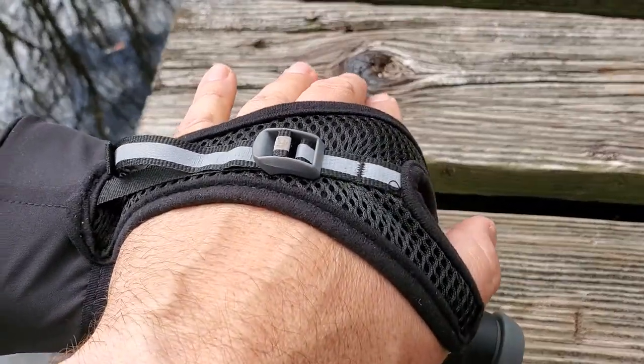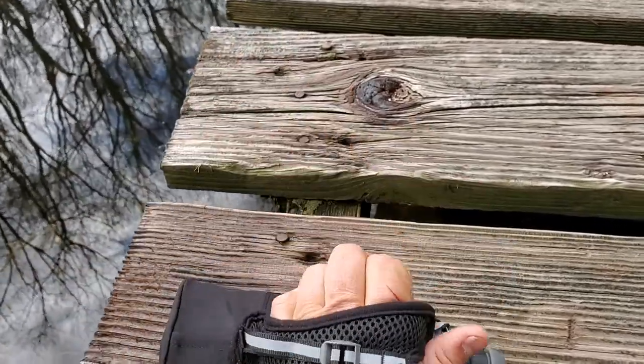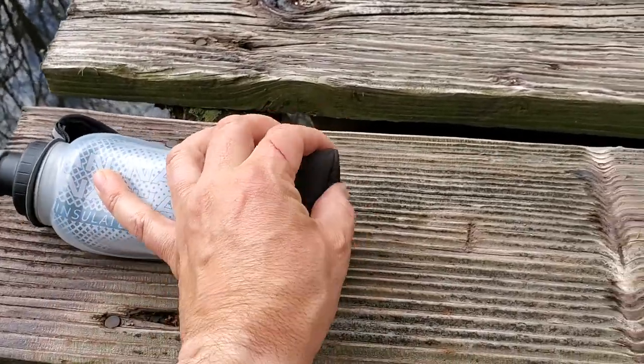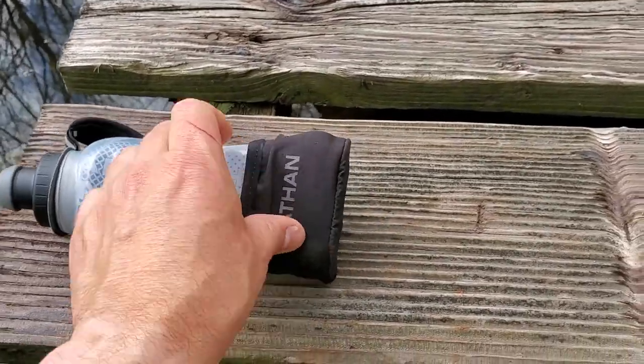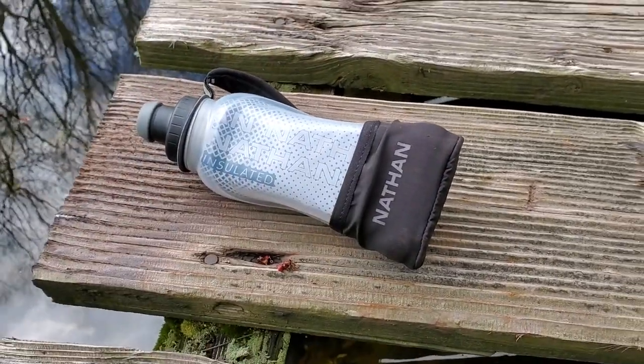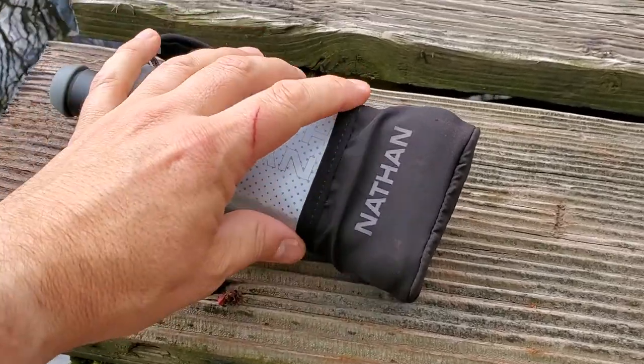There's a little adjustable strap so you can tighten or loosen it depending on how you want the fit on your hand, which I really like. This pouch at the bottom pulls down quite a lot — you can pull it out and tighten or loosen it with the strap. There's enough room in there for your keys or even your credit card, which is quite useful.